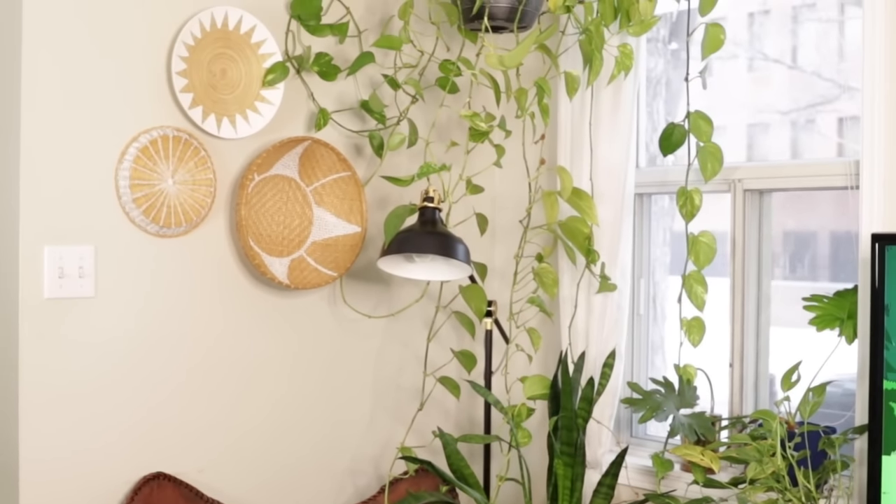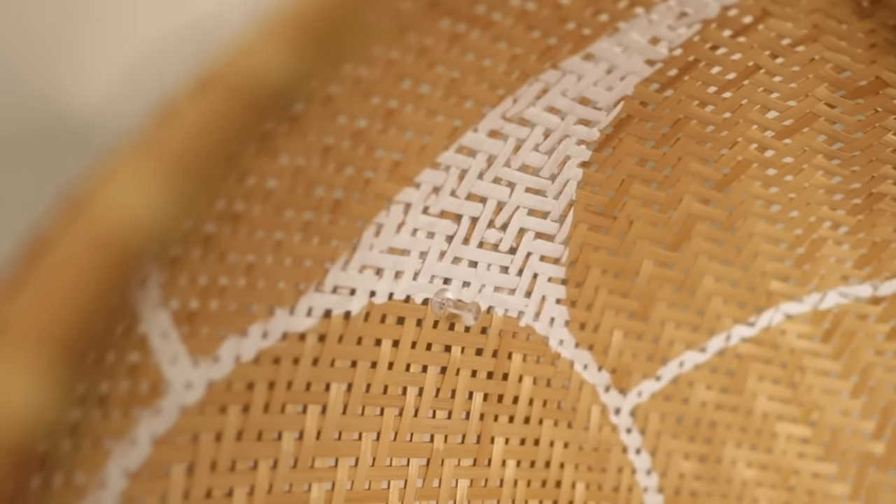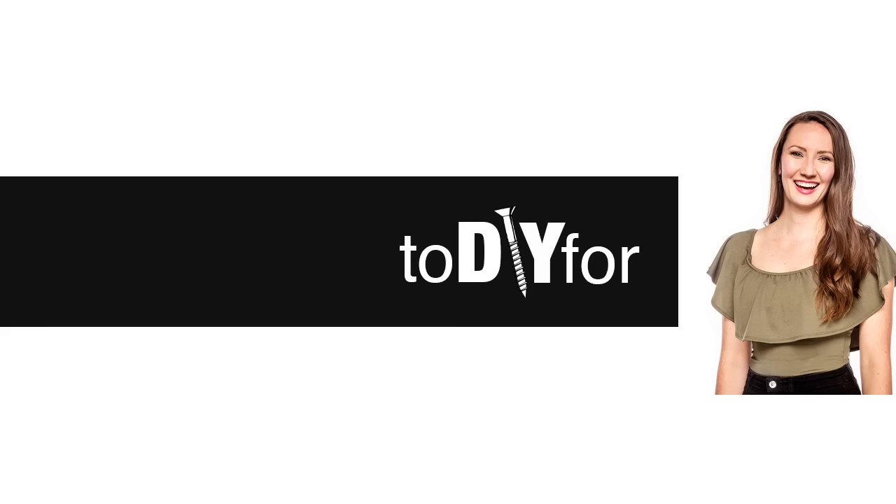If you're wondering how to hang the baskets, it's with a simple clear thumbtack — you can barely see it, but there it is. Let me know what you thought of this DIY, and I'll be back next week with a new one. Cheers!